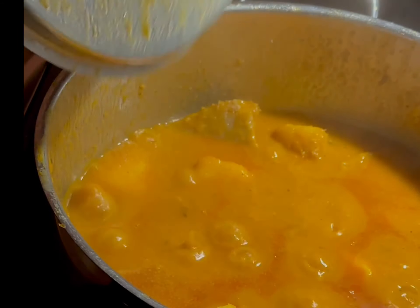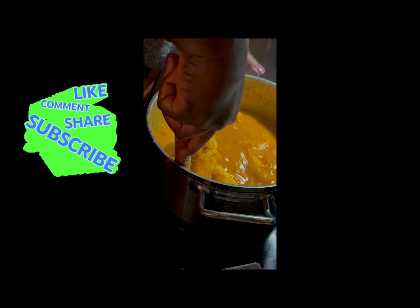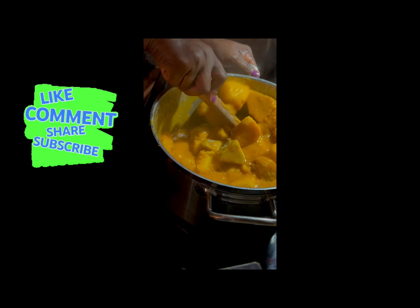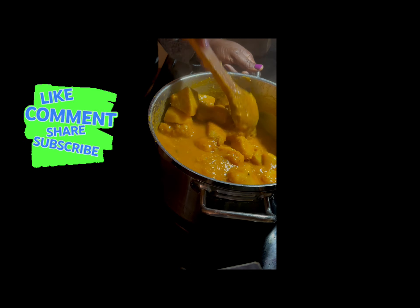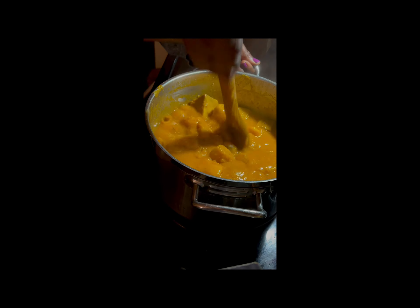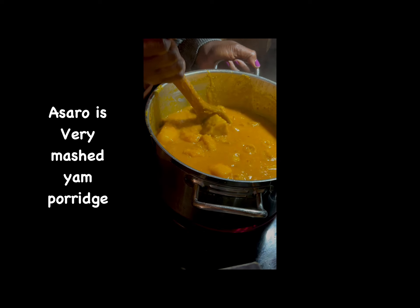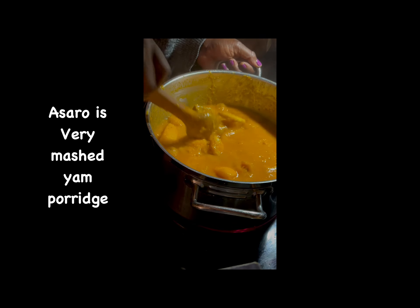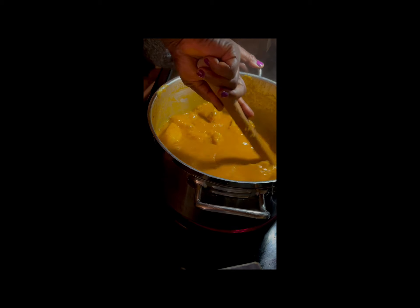Some people like their yam all mushy, some like it with a bit of scattered yam and some whole pieces. I remember when I was in Lagos — you could have a plate of yam with the lumped part. Lagosians really enjoy their porridge that way, and I ate this a lot in Lagos.